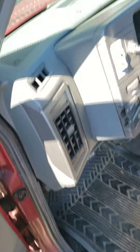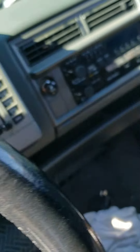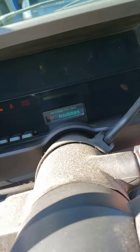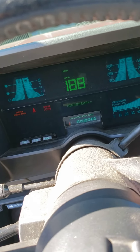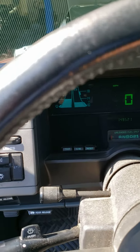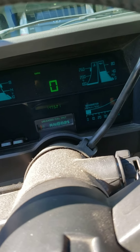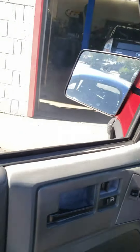The Chevy truck has a nice normal dash — no goofiness. We have a key, the key goes in, turn it, turn it again, and the truck starts right up. The radio is simple and easy to use. It goes in drive — looks pretty good.